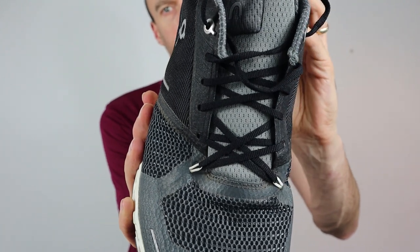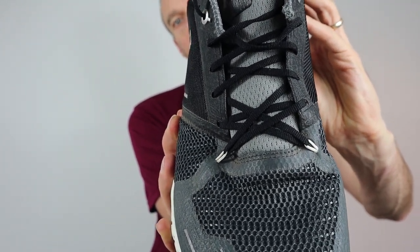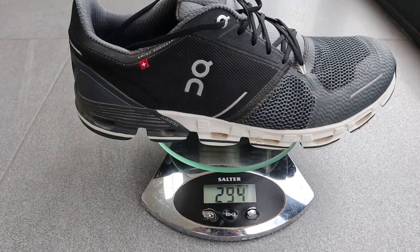Another feature is the star lacing system, which is going to really lock your foot down and make it feel more stable when you're wearing the shoe. The first few runs I took in the Cloud Flyer did feel a bit different to the shoes I was used to. But once I got used to them, I found them really comfortable. You really do notice the comfort and the bounce you're getting from those cloud elements, and the lightness as well — that was very noticeable when running.